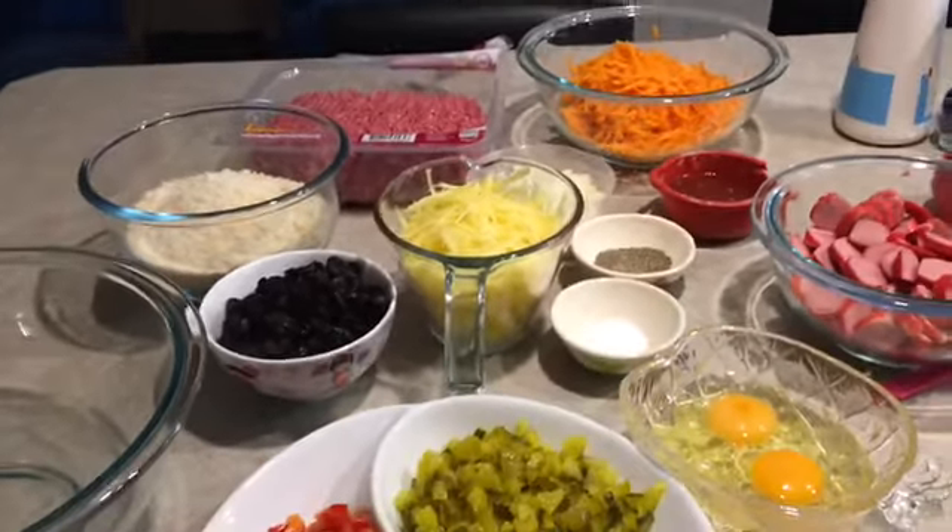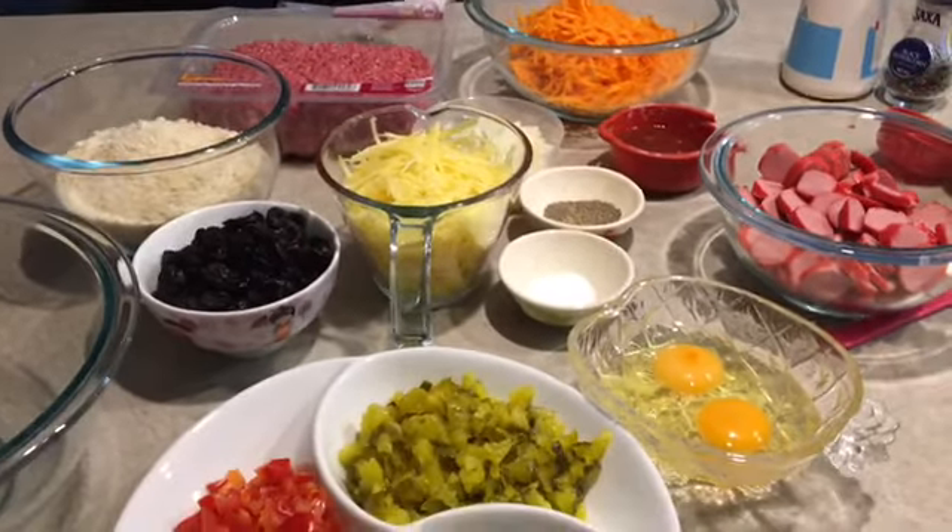And yeah, that's our ingredients — also bread crumbs. I'm just gonna show you guys how to mix it and how to do it, so let's get started!